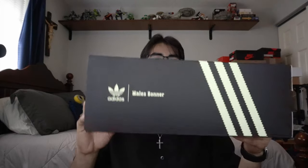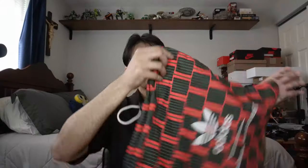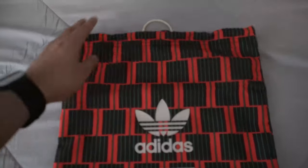Starting off with the box — Wales Bonner Adidas box, size nine and a half, that is my personal true size. Sliding out the box, it reminds me of the Jordan 11 inside. It came with extra laces — yellow laces on here — so super cool, you guys know I love extra laces. It also came with this really cool drawstring bag that says Adidas Wales Bonner; the quality on it is actually really nice. That little extra touch really changes the unboxing experience.